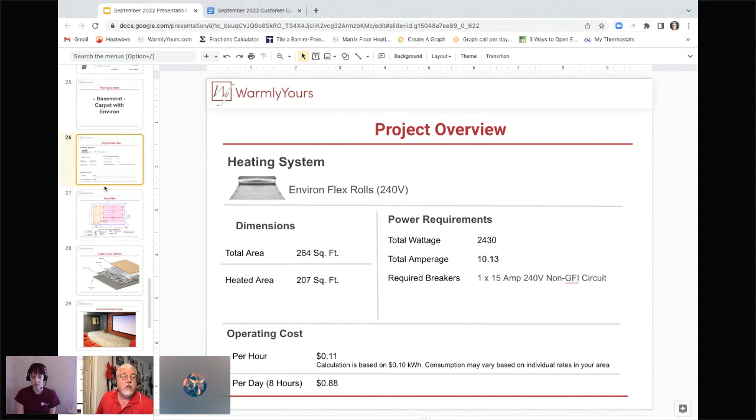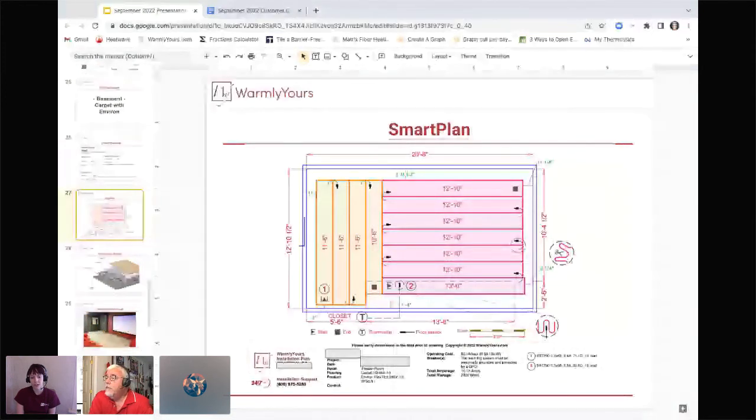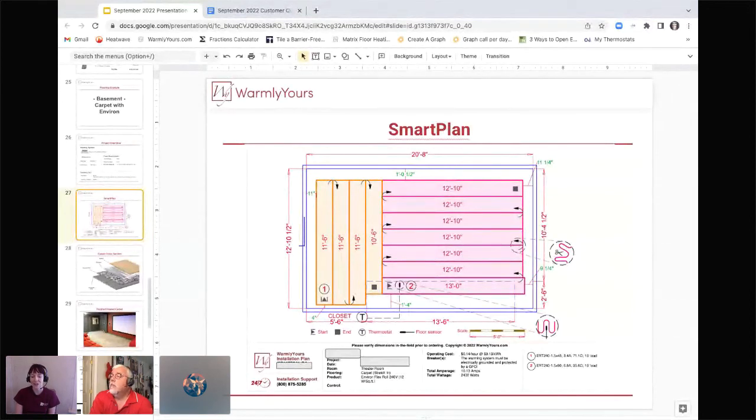On the SmartPlan you can see specifically how you'll be laying out these rolls. Where the arrow is marks the start, the black square marks the end, and it shows you how you'll be cutting and turning the rolls to fit into the space. Make sure you are only cutting the foil or mesh — with Environ it's almost a foil-feeling material that you can cut. Just be sure not to cut the cable itself. You'll then be running them back and forth in a serpentine pattern according to the layout.